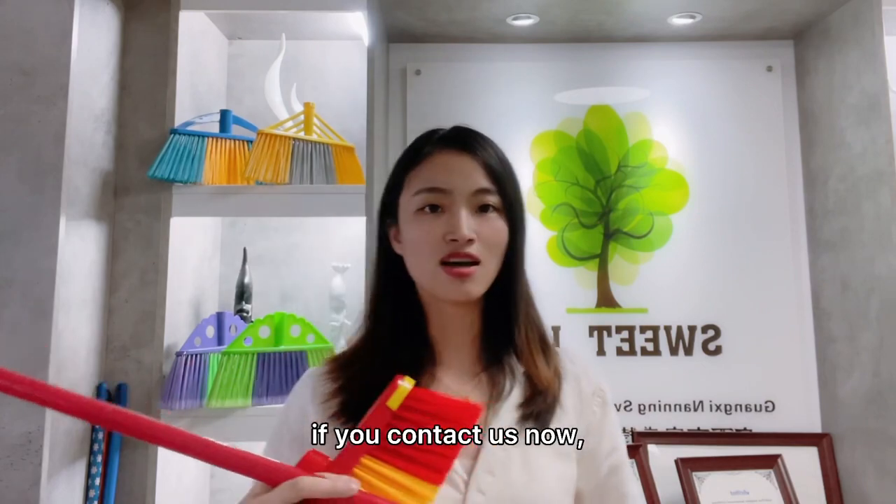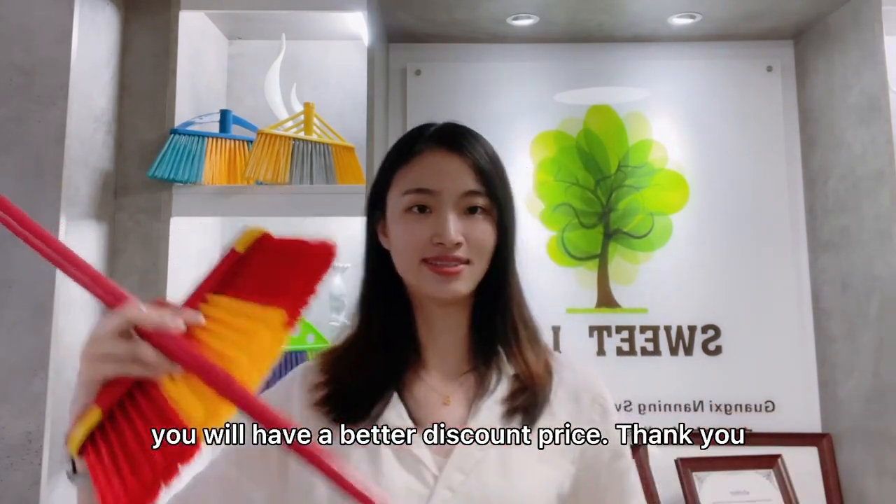If you can tell us now, you will have a better discount price. Thank you.